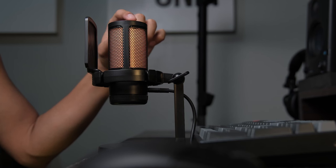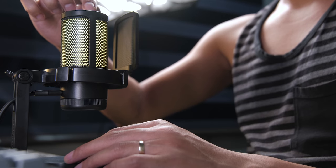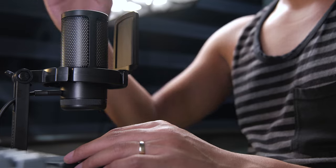As you can see, I'm using the RGB feature of the mic. If you're an RGB lover, you can cycle through some RGB colors and gradient options as well. But if you don't like RGB, you can simply do a long press to turn off the RGB feature.